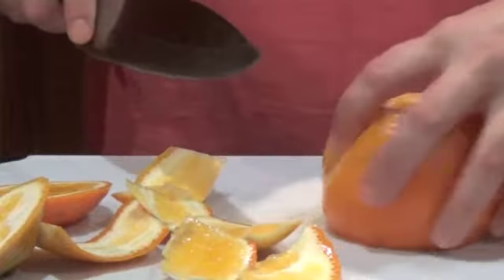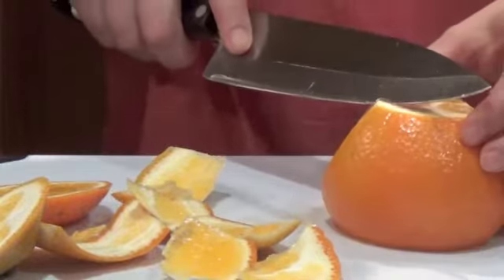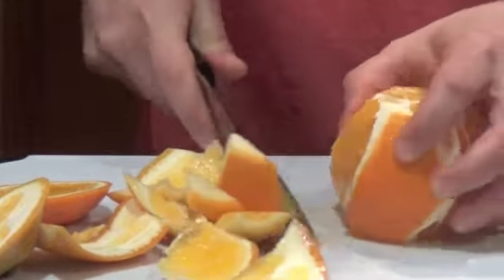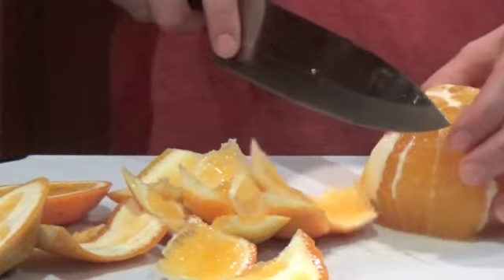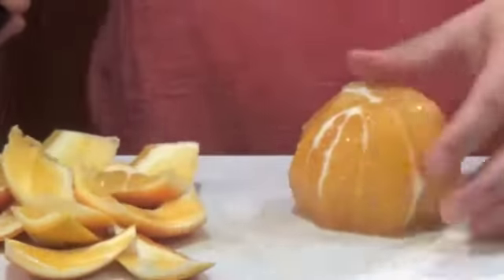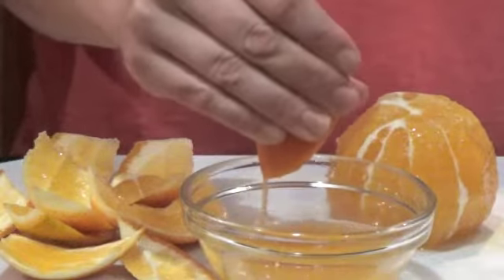We're just going to continue to follow around that line. If you miss a little bit, you can just cut it off — it's not a big deal. You won't lose a star, I'm sure. It's pretty quick, just go around and around. I find it's actually quicker with a bigger knife if you have one and feel comfortable with it. Our citrus is all peeled, and like I said, this doesn't have to go to waste — we can squeeze this and make some delicious juice.